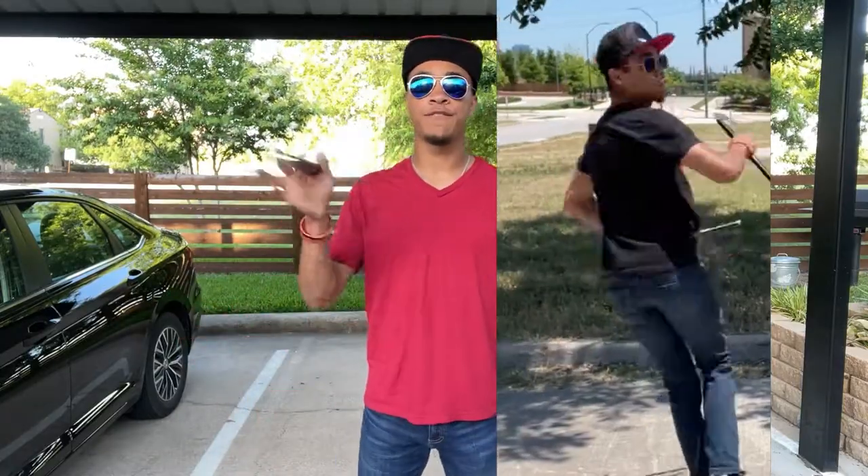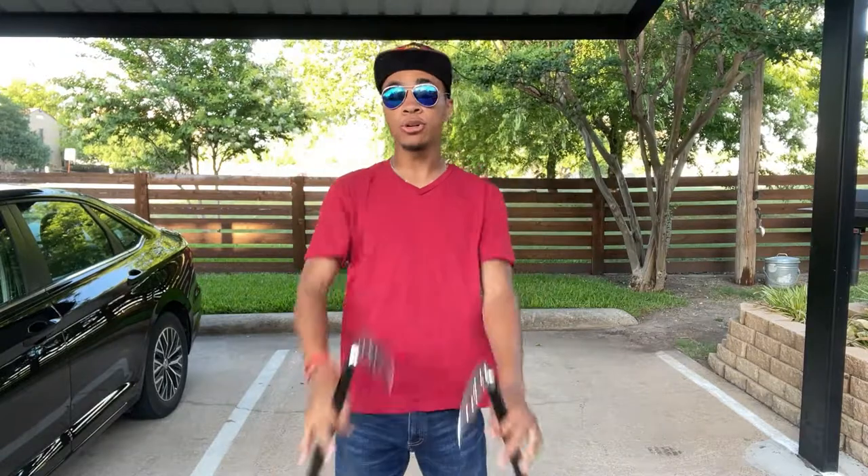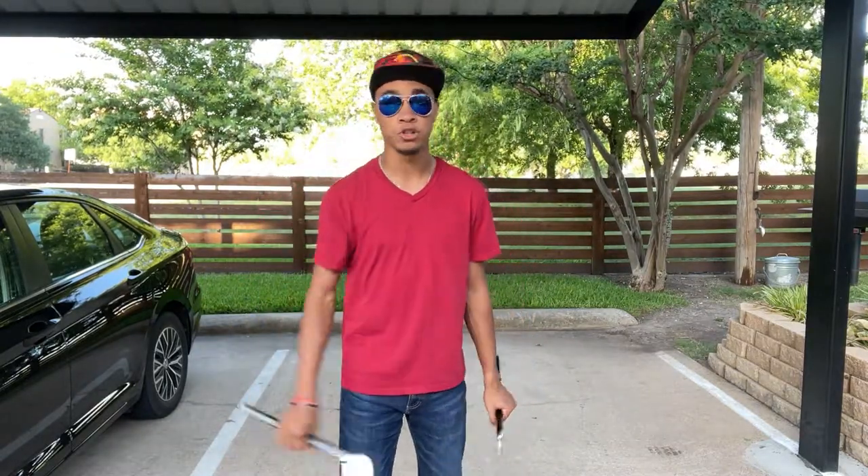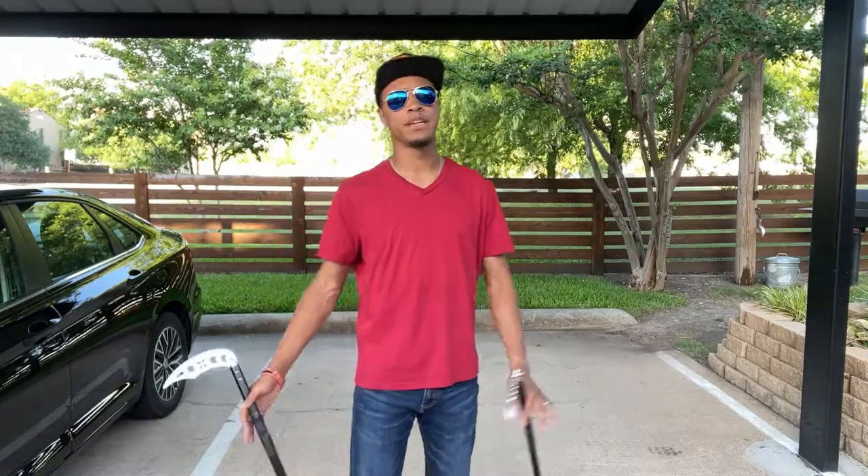Last episode we covered the finger spin — this move right here that you see me doing. So if you don't know how to do that or need some pointers, definitely check out the first part of this mini series.